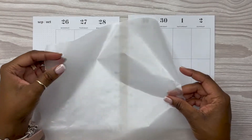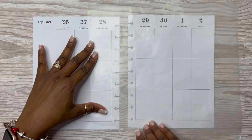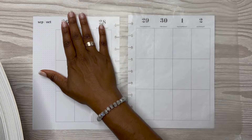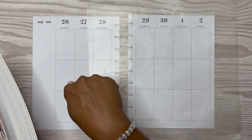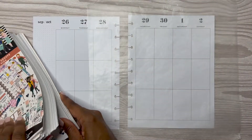It feels like it has been so long since I have planned or filmed a plan with me. I know it's been a while. I did not plan or film last week's spread — I didn't even plan it in my vertical or in my Erin Condren 7x9.